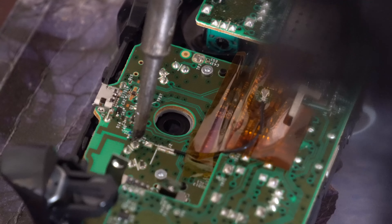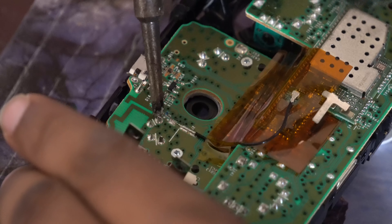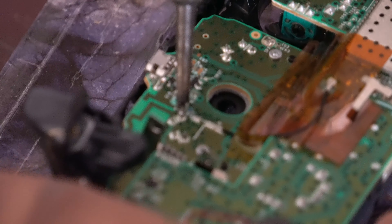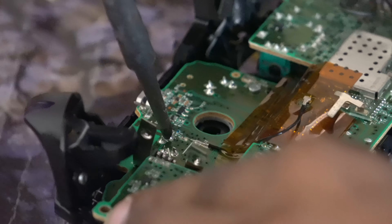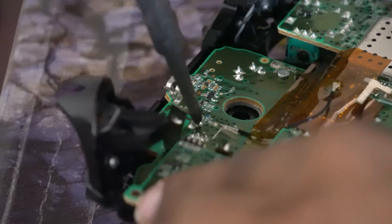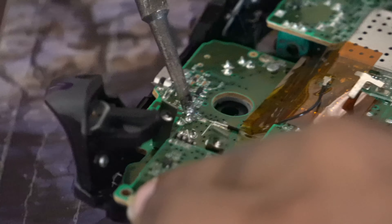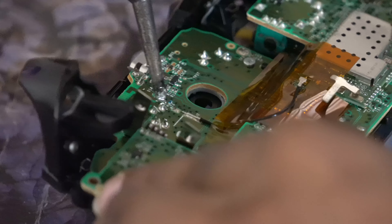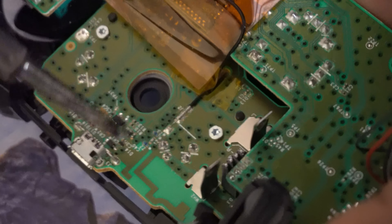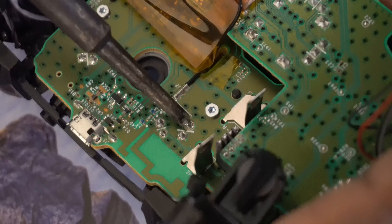This fix is going to require some soldering and you'll need to take apart the controller. You're also going to need to buy a new internal switch — I'll link that switch in the description. It's extremely cheap; I bought a pack of 10 replacement switches off eBay from China for just 99 cents. A solder iron is also pretty cheap, only about ten dollars for a basic one.